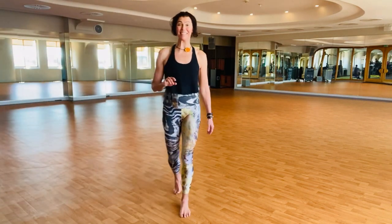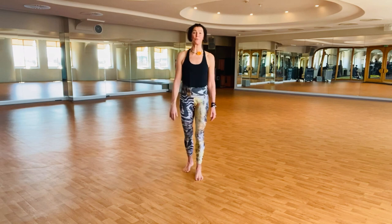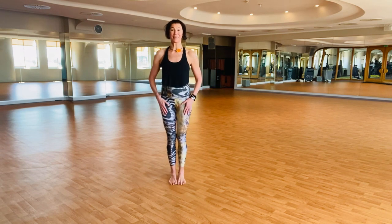Benefits of front kicks, side kicks, and upward punches. Let's take a look.